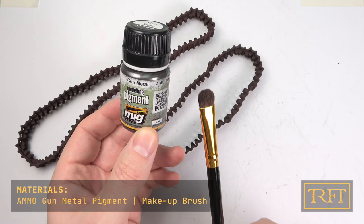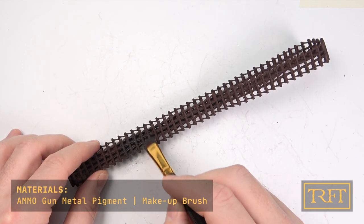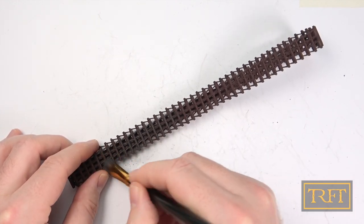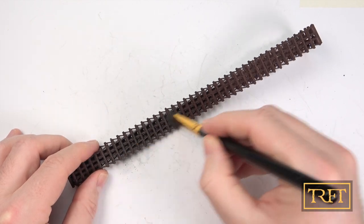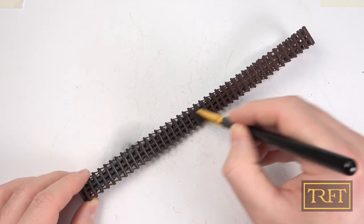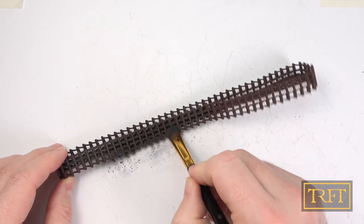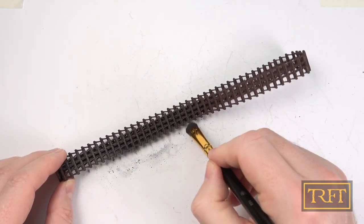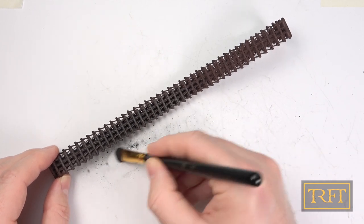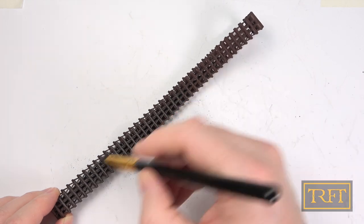For this step I used Ammo Gun Metal pigment and a makeup brush. The idea is to avoid using a metal paint as such, which is a common trope in Warhammer but results in a very unrealistic finish. Instead, what we want is to give the whole red a slight metallic sheen, representing metal tracks with surface rust and areas where friction has polished the metal. The technique is very similar to dry brushing. Take some pigment onto your brush and apply it onto the raised areas, again like dry brushing.